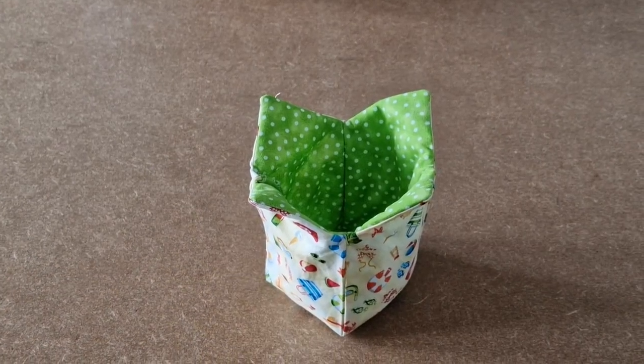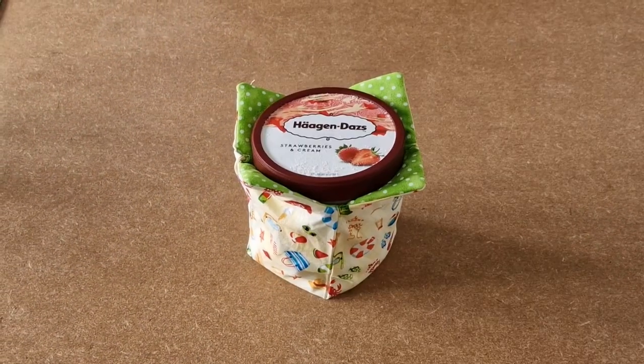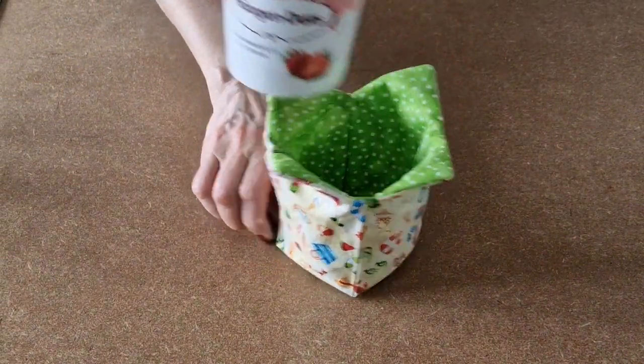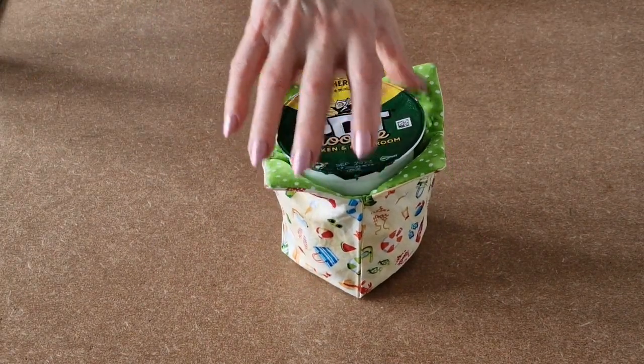And that's your ice cream cosy all finished! You can of course use it for hot pot noodles and not just cold ice cream. There you go.